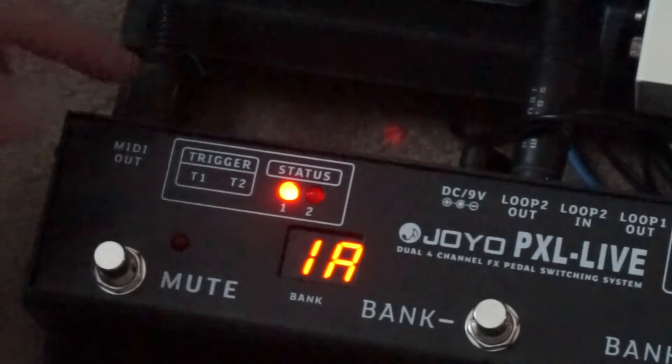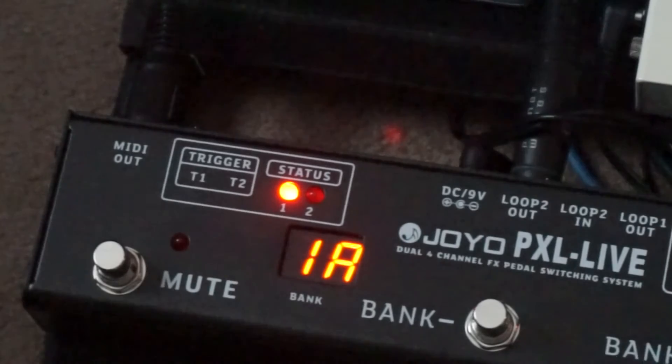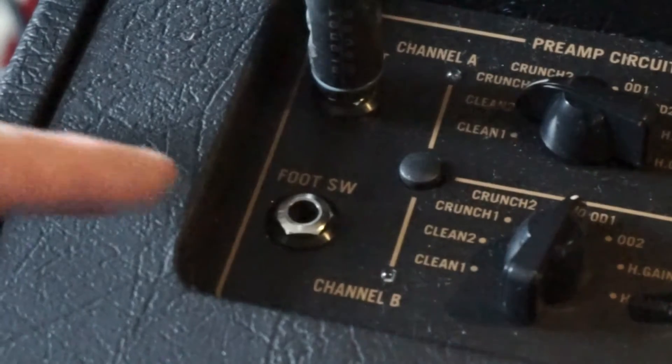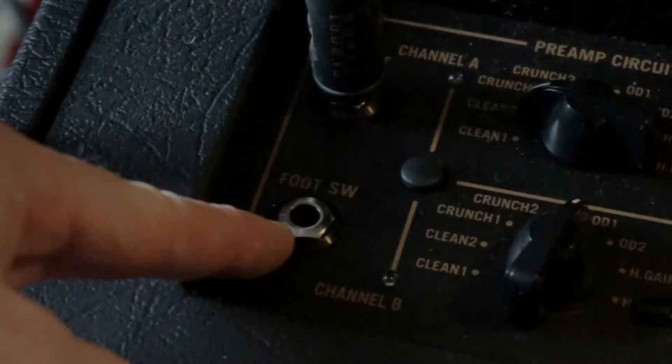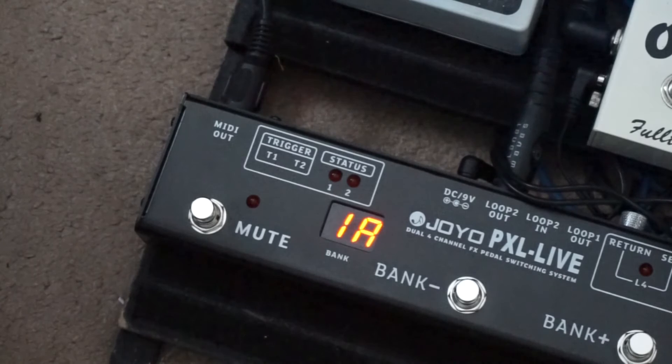The Joyo's two trigger outputs allow you to control up to two amp functions by connecting them to the footswitch input on your amp. If your amp only has one function, for example channel switching, then you can connect a standard quarter inch guitar cable between it and the Joyo.